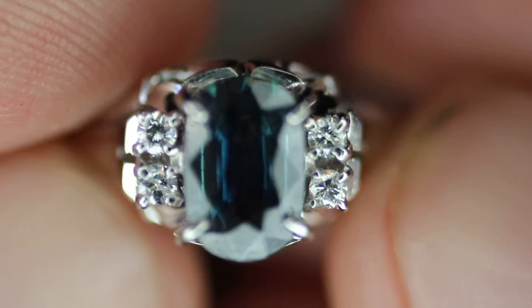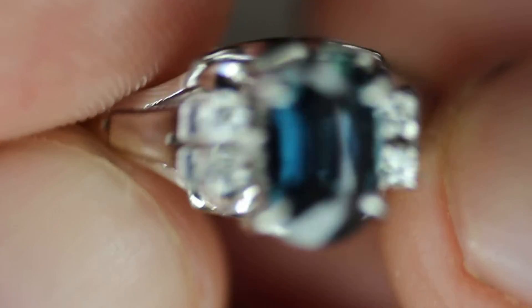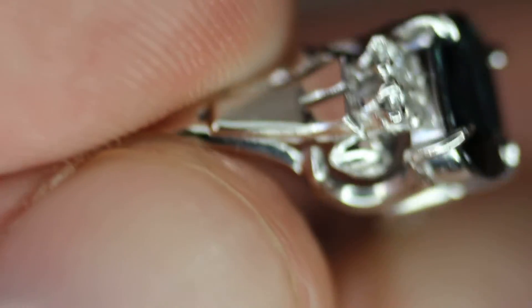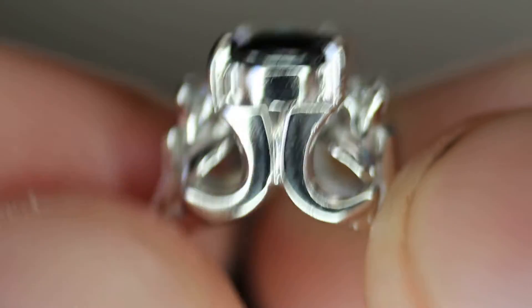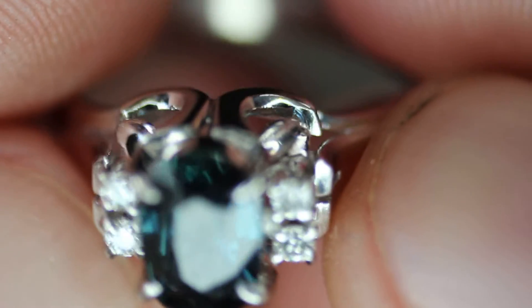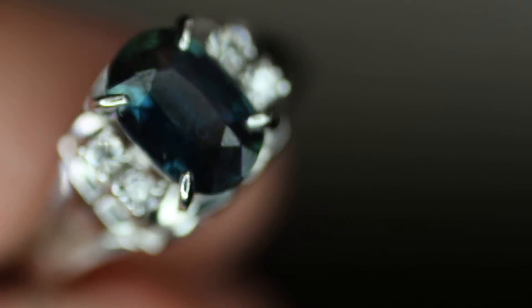If you're interested in this, it's going to be on eBay for a $1 auction. Auctions will be Wednesday and Sunday from 7 to 9 p.m. If you're interested in this ring, you can place a bid there. Please like and subscribe, as I will be doing more videos, and I could use a better camera and lens — that would be a great way to pay for that instead of using the jewelry itself. I really appreciate your time, and I hope I added some value to this piece. Have a great day.